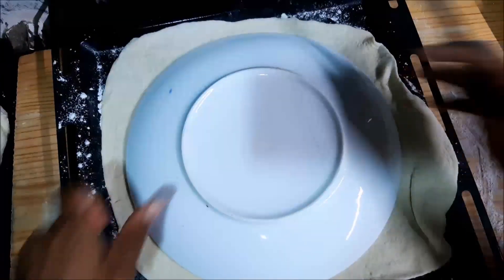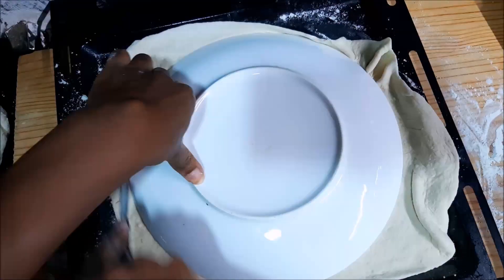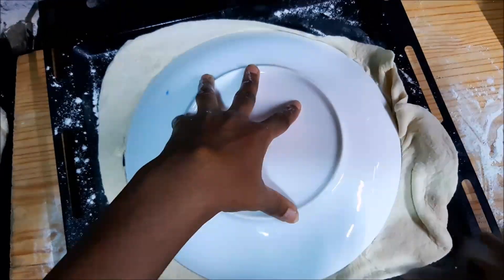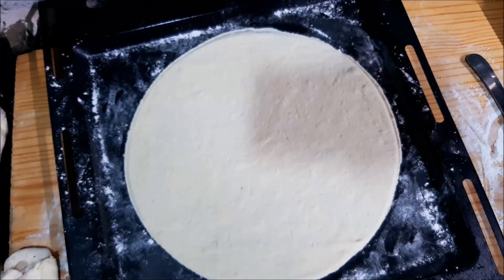I'm going to show you guys a shortcut on how to get some round perfect pizza bases. Just go ahead and place a plate on top of the dough and cut it out. It makes life so much easier — look at that perfection.